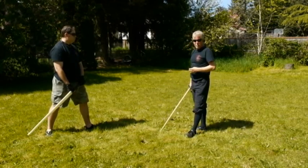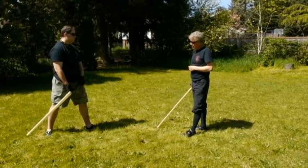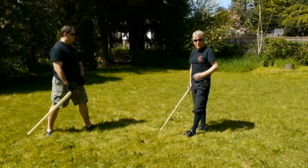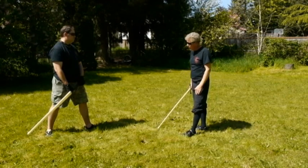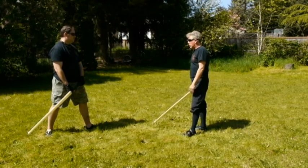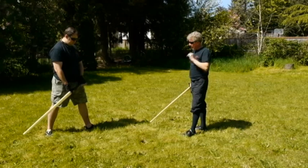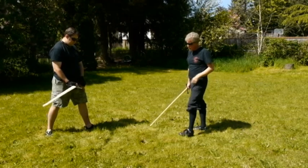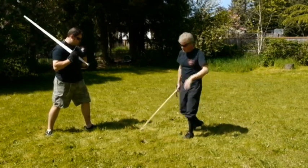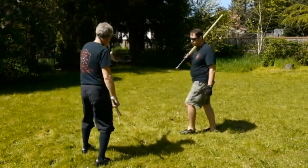We're not going to do it at full speed without a little bit of extra gear — we don't have it with us. But we wanted to make sure we had an opportunity to at least show those two so you could see what happens. We're also going to show the positions from the defender's point of view against the attacker.